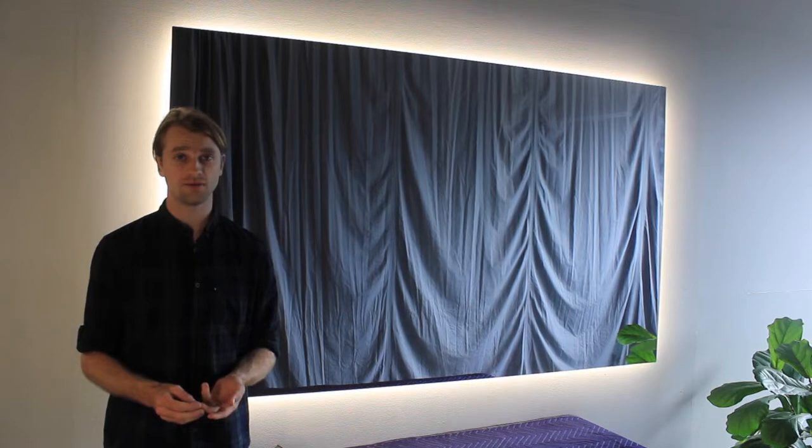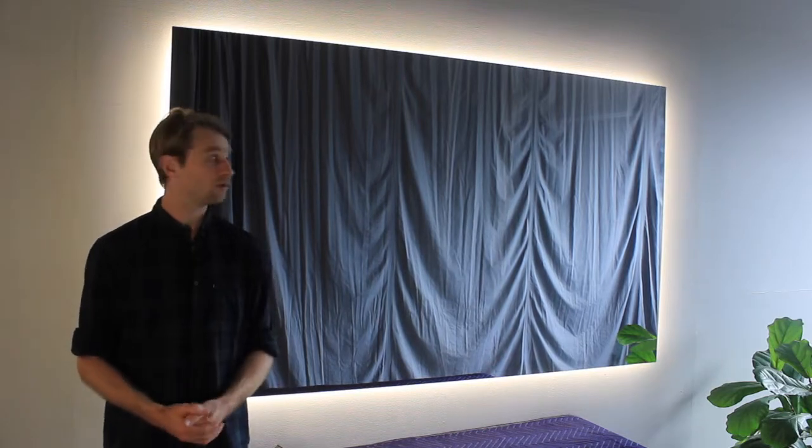That's our video on the Halo illuminated mirror. If you have any questions on installation or where to locate the driver, you can send us an email or give us a call. We do online quotes for different sizes and shapes. I hope you enjoyed the video.